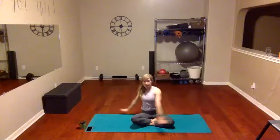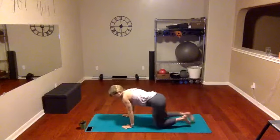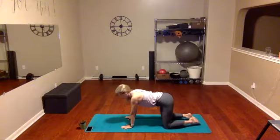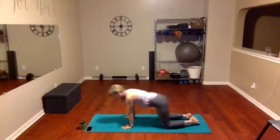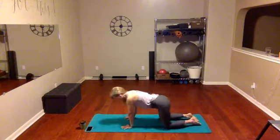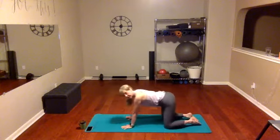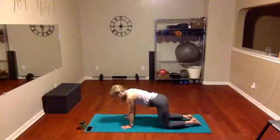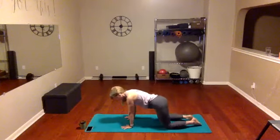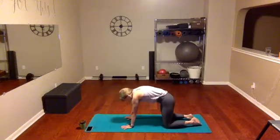And on the next inhale, we're going to come into all fours. We've been working the upper back and shoulders — now we're going to wake up the lower, the mid, the core, the hips. Let's take some gentle hip circles, just circling those hips to the right, and circling your hips to the left. All right, bring it back to center.